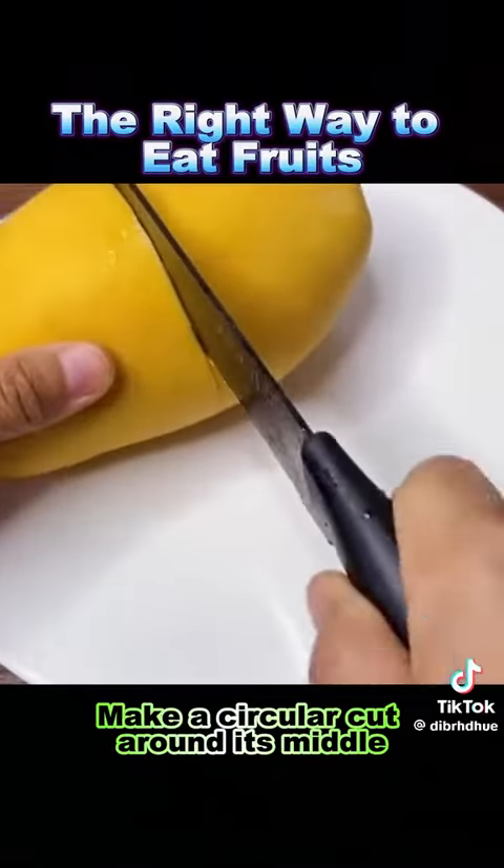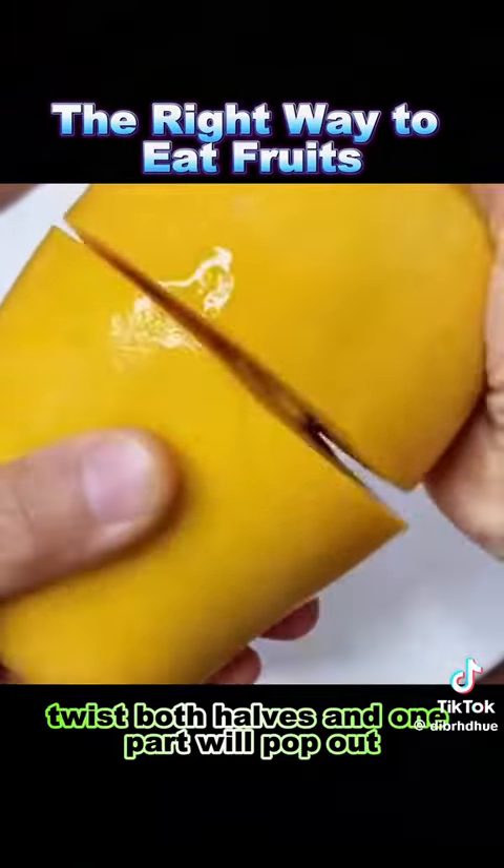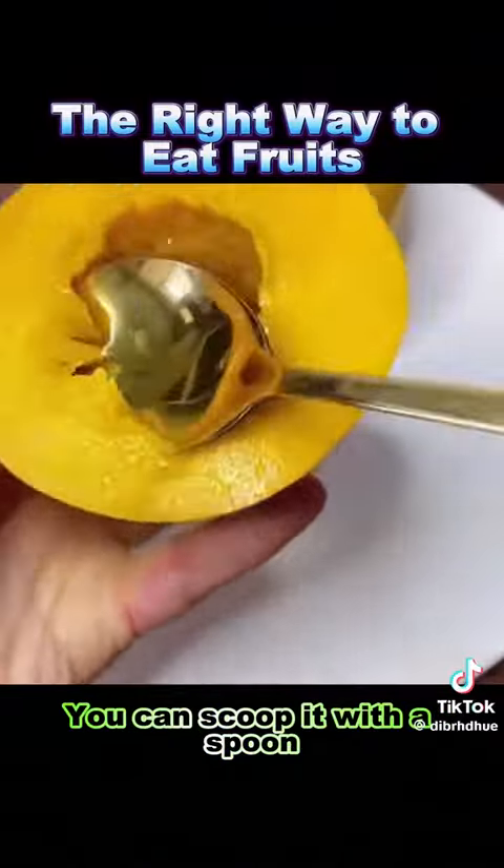5. Mango: make a circular cut around its middle, twist both halves and one part will pop out. You can scoop it with a spoon.